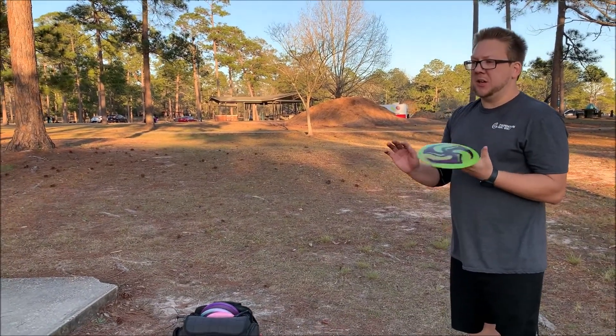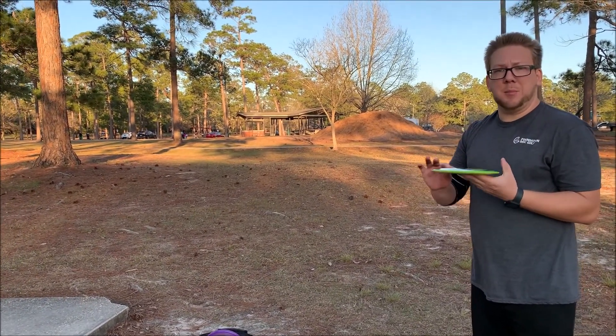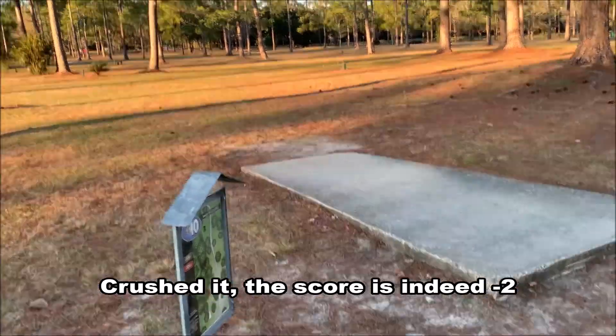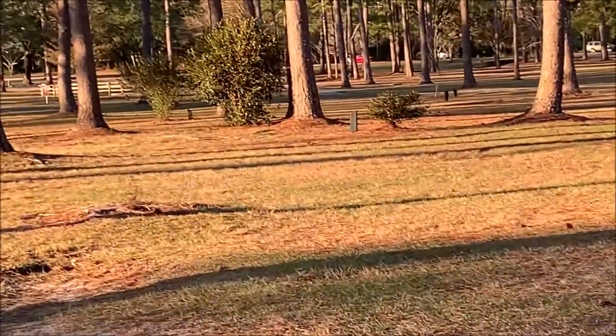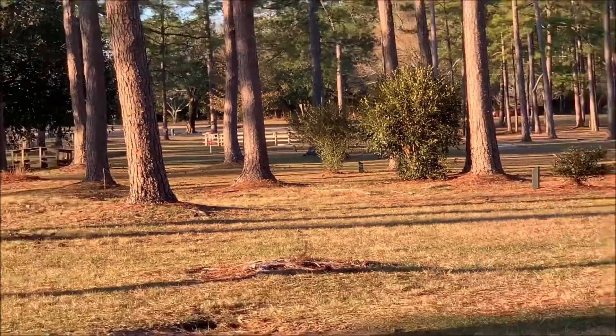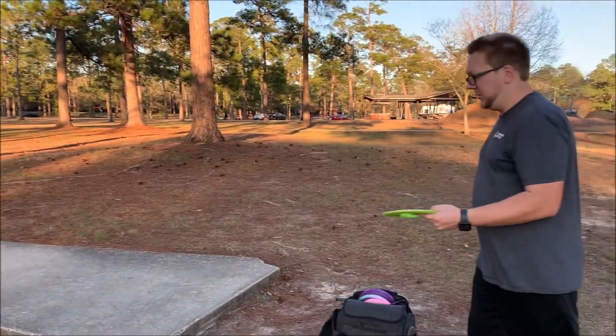Welcome to the back nine here at Municipal Park. I think we're minus two, I can't remember. Go check out the front if you haven't already. We're on a hole that's about 370 feet, but plays longer than that because I can't go straight at it — a lot of trees in the way. I don't know if you can see the basket from here even. We'll try to get down there and see what we can do. Playing for par mostly.